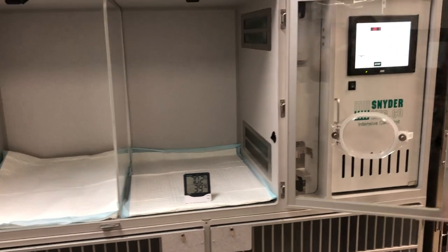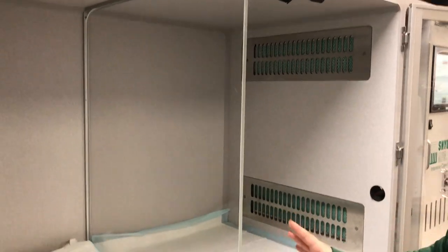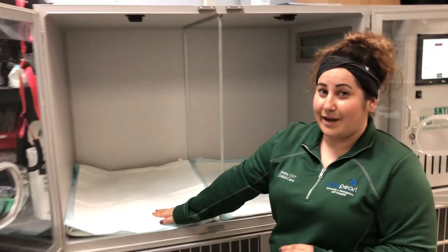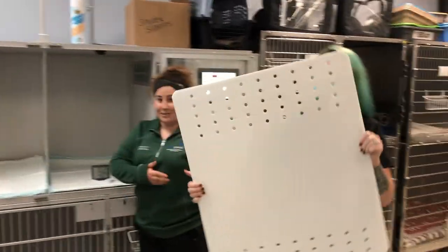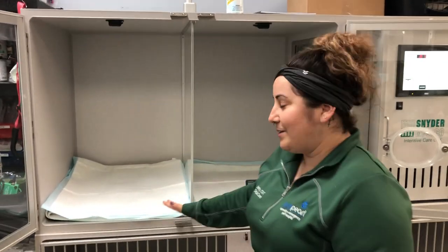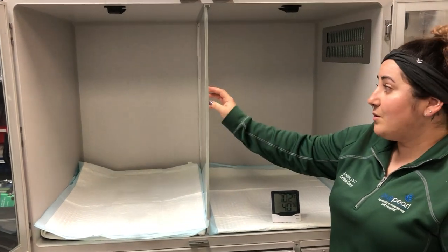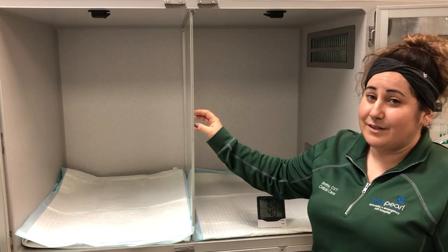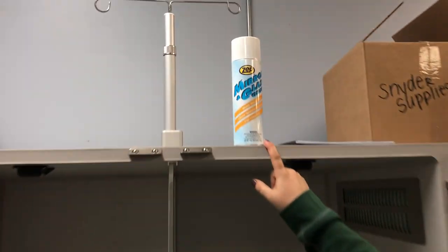The unit comes with two different dividers and can also be used without a divider. A solid divider means a patient cannot go on that side of the unit. It also has a ventilated divider if you have two different patients you would like to put in the unit. Anything that is plastic or acrylic cannot be cleaned with Kennesol or anything abrasive because it will dull the acrylic and the dividers — it must be cleaned with glass cleaner.